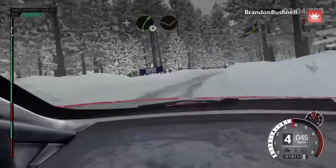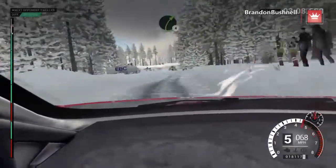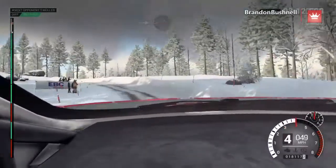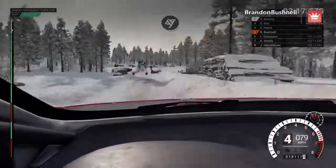And right four, long, through dips. Left five, over bump. Right four. Crest. Left three, long, over bumps. Into crest, jump. 60, over bumps. 150. To finish.